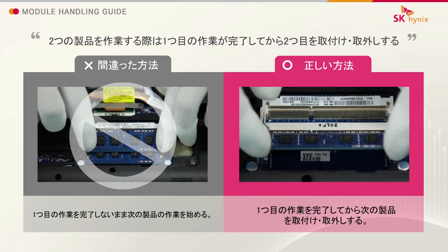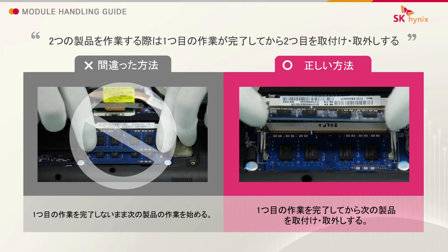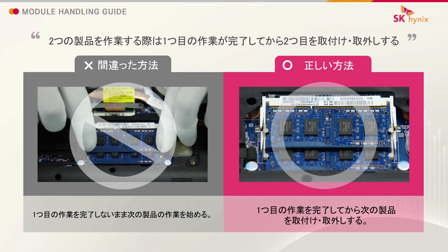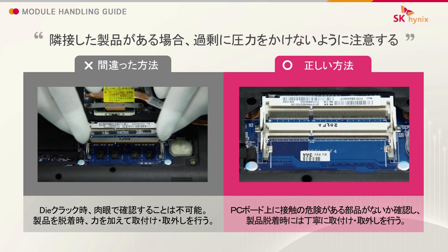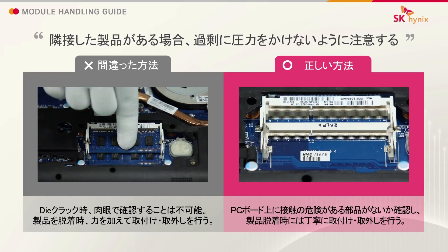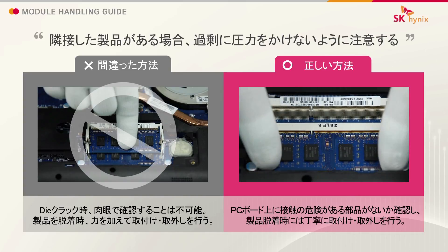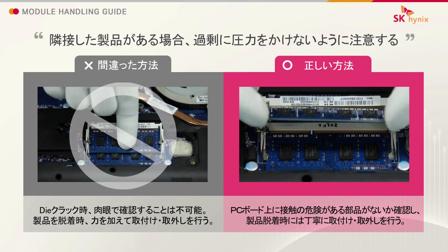Insert and remove one module at a time. Do not apply excessive force to a module when there is an adjacent module.